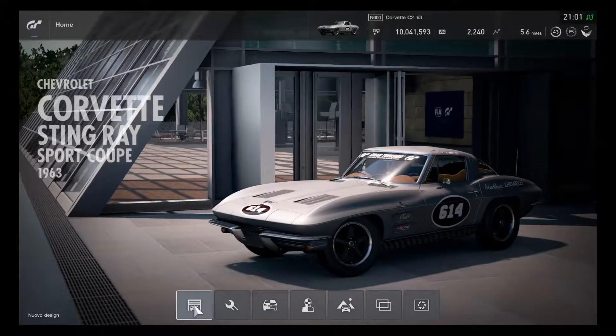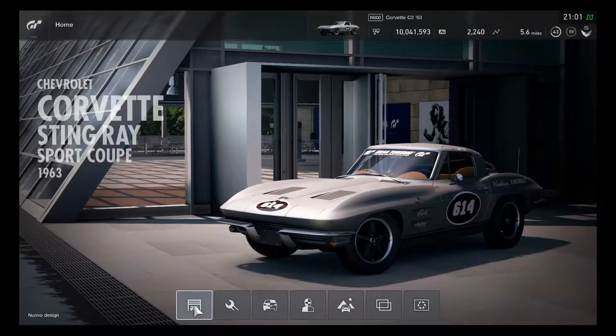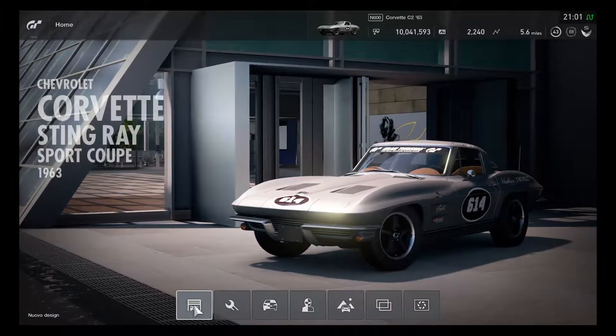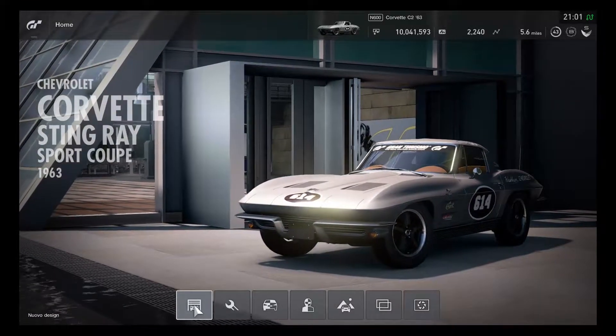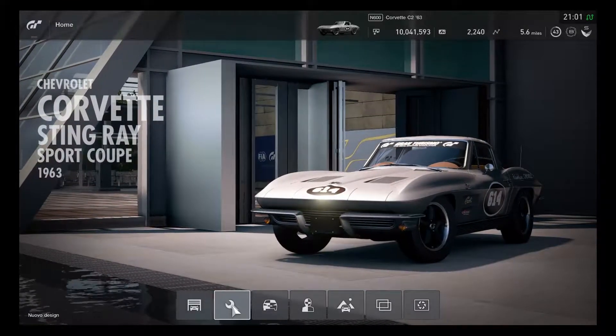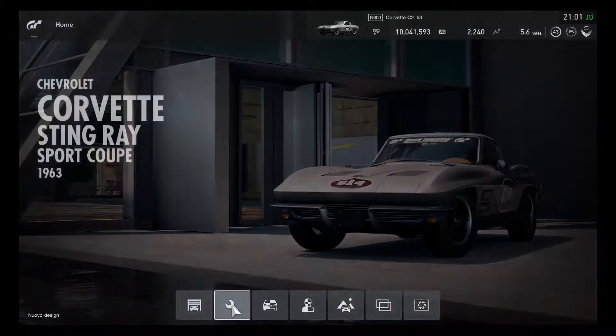So this is a pretty exciting livery car build on the Corvette Stingray for a custom race on GT Sport. It's time to get ready for the Stingray Sport Cupo with a C06 LM race car livery design, which is going to be quite super awesome for this variant.